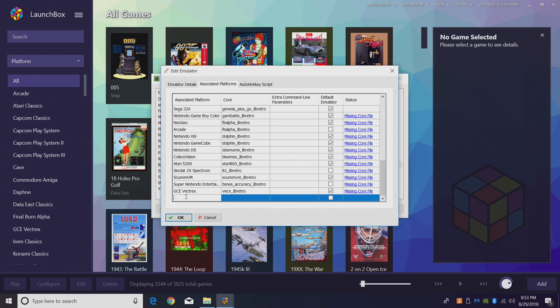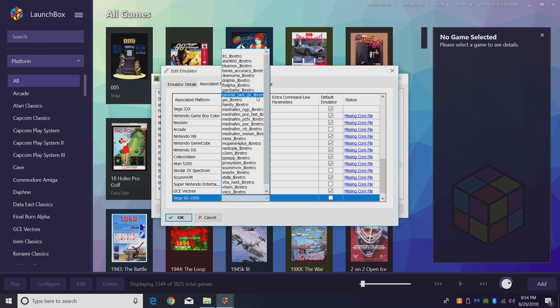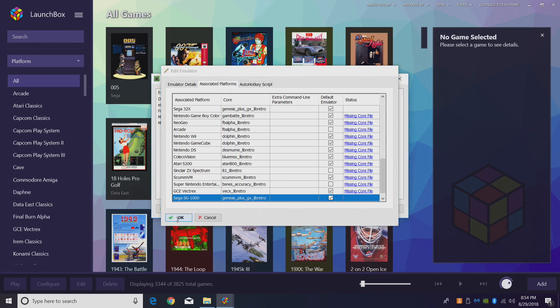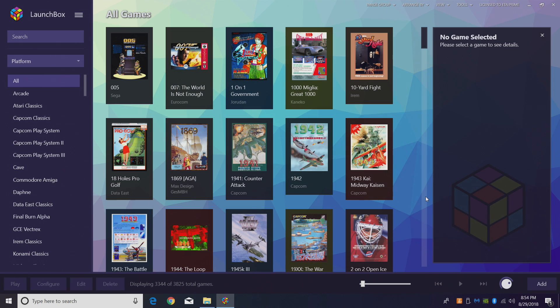Scroll all the way down to the bottom and create a new associated platform called Sega SG-1000. For the core, we want to find Genesis Plus GX — that's the core we downloaded. Make sure Default Emulator is checked, click OK and close. We've got the emulator set up; we now need to import our games.